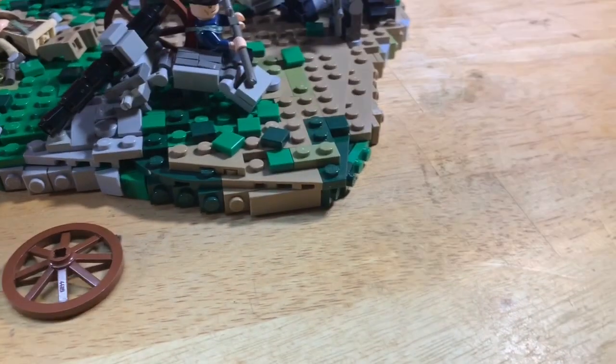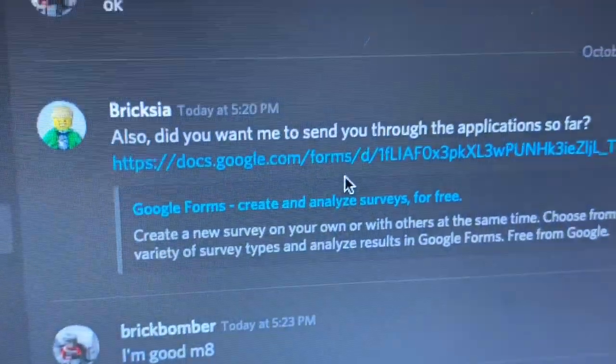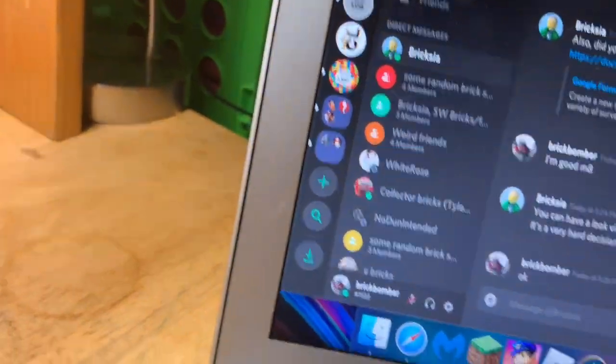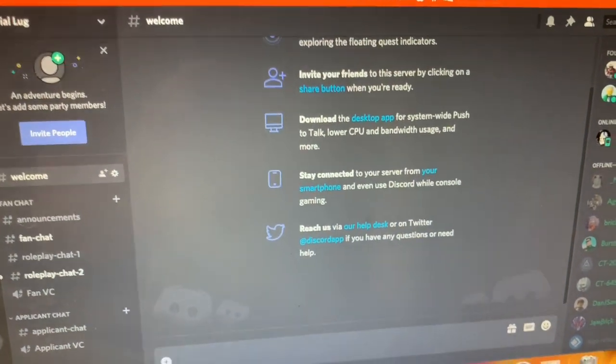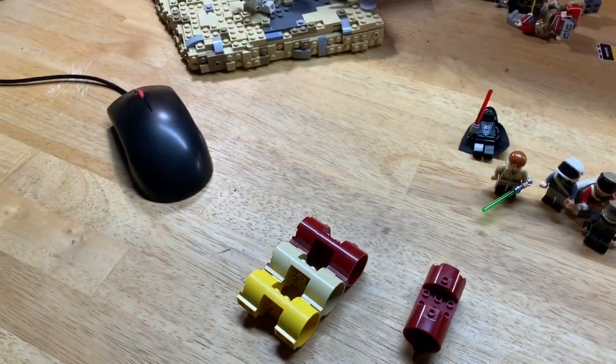Also looking at the Discord — applications are open. Me and Brixie have been chatting here, so there is a link for applications so you can apply. Me, Brixie, and Joshua — some people in the Mockmakers Discord group — have been doing some things here. We do have a LUG now; it's called Imperial Lug.